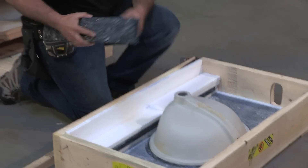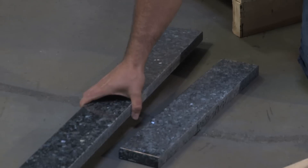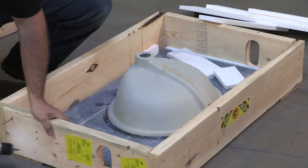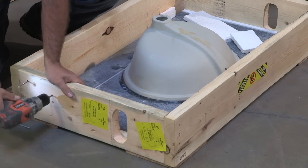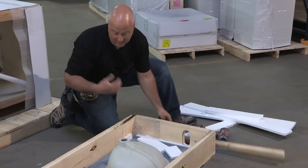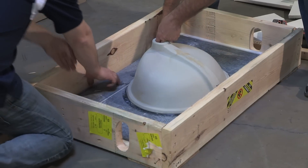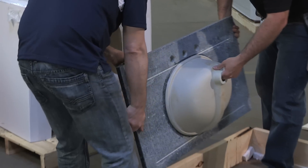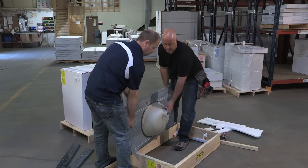Slowly remove the backsplash and sidesplash and place them on a flat surface to protect them, always being careful not to damage the product. To remove the actual top from the box, you have to continue taking out the screws — there are some more supports in here. You can now take the countertop out of the packaging. It's a two-person job, just to protect yourself and the top. Once you've removed it, take it and place it up against the wall out of the way so we're ready to take out the cabinet.